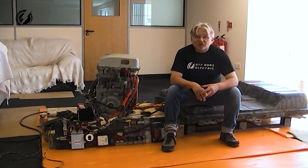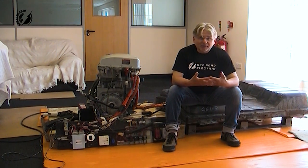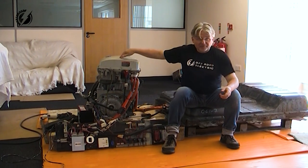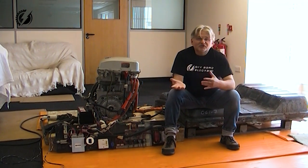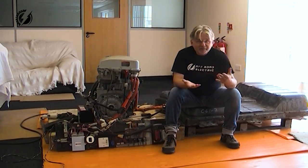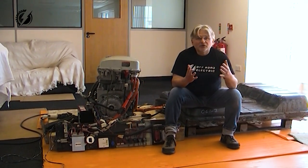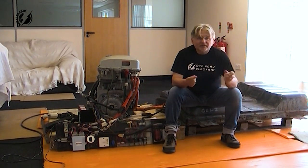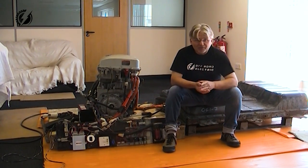Basically you can do the conversion the expensive way by buying aftermarket parts, or you can do it the cheap way by using parts from salvaged cars, for example like from a Nissan Leaf. The problem with cheap conversion always was that after you remove the drivetrain components from the donor car — disconnecting them from the unwanted modules — those components would not work together anymore, and there was no ECU on the market able to control the motor, the inverter, the DC-DC, the battery and the charger after you do so. Until now.